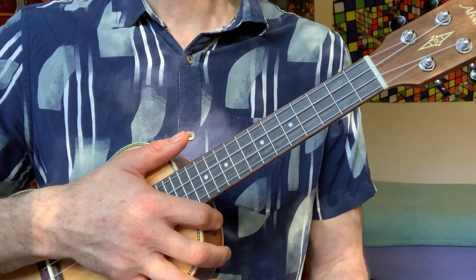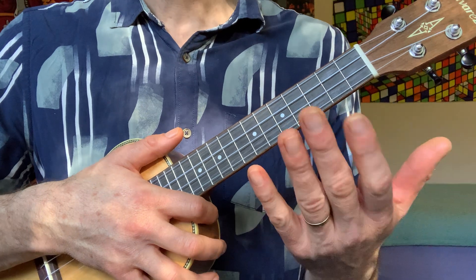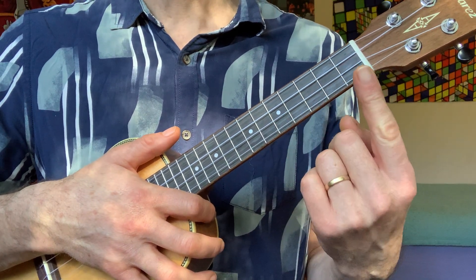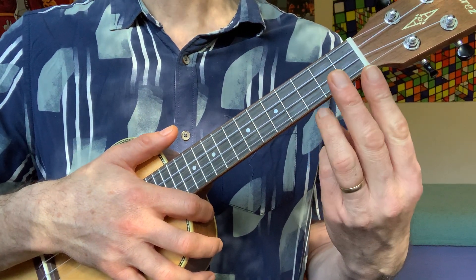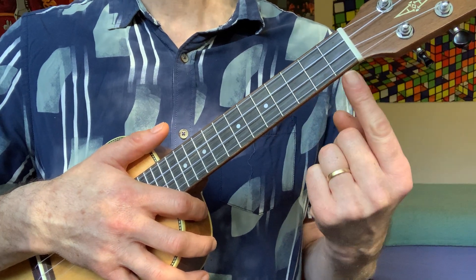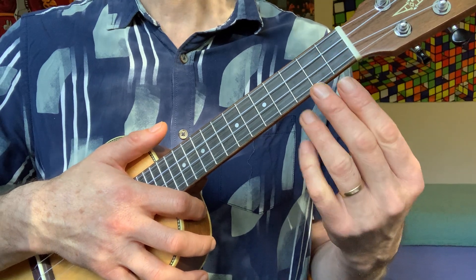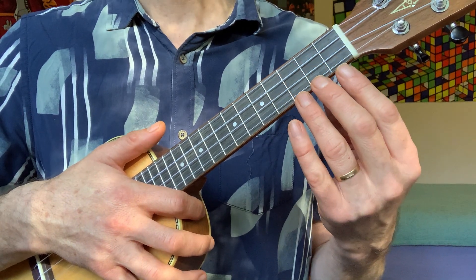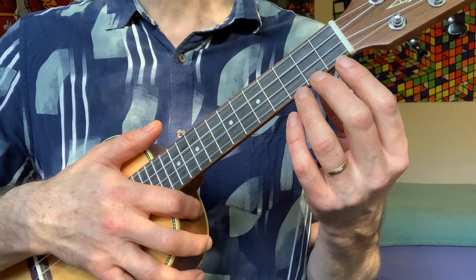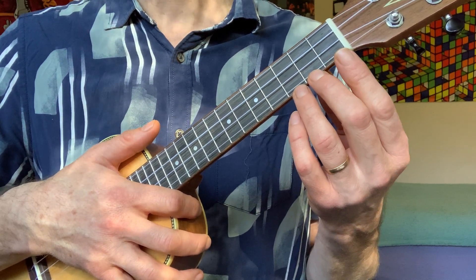The next thing we're going to do is learn what to do with your left hand. We have the fingers — we call the index finger 1, the middle finger 2, and the ring finger 3. You can see the frets 1, 2, and 3. So we're going to keep each finger with the fret of the same number.